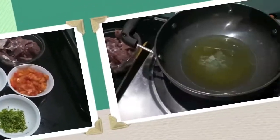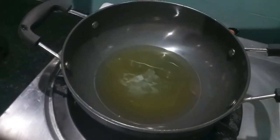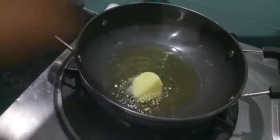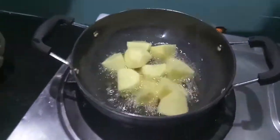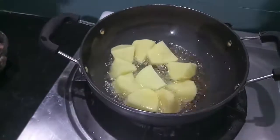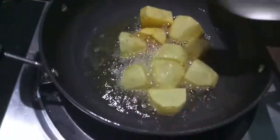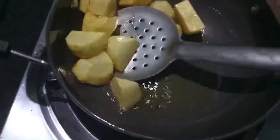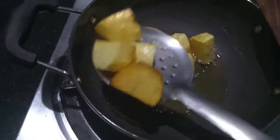In the wok I've heated up some oil. Now to this I'll add our potatoes and we'll fry them till they turn a bit golden brown in color. As you can see our potatoes have turned golden brown — we'll remove them onto a plate and keep them aside.